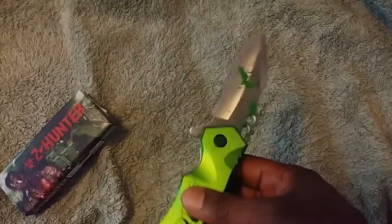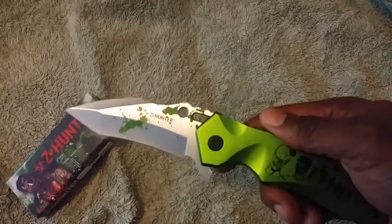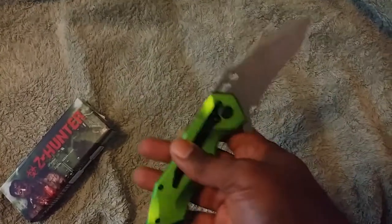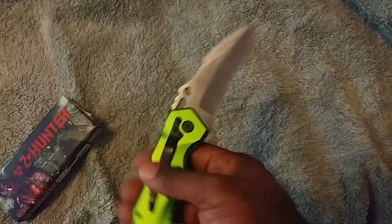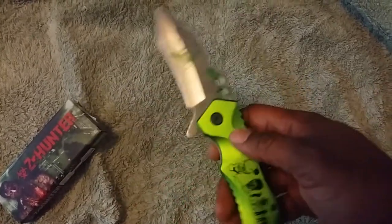I've seen other models of this same knife but with a different color scheme — sometimes red or black speckle on the paint. I've used this recently for cutting fishing line on a lake fishing trip and it seems to be very functional.